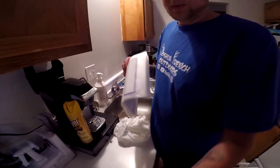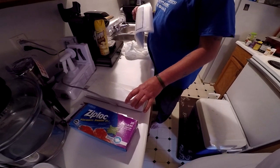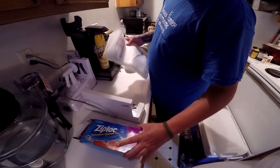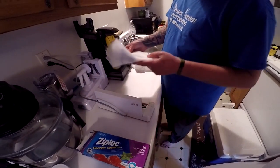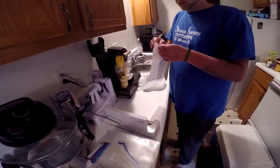We bought this little vacuum cylinder right here — it's a Ziploc, I think V100 or 1000, something like that. And we got these quart-size bags. It's super simple to use, so I vacuum sealed everybody — it's fun.